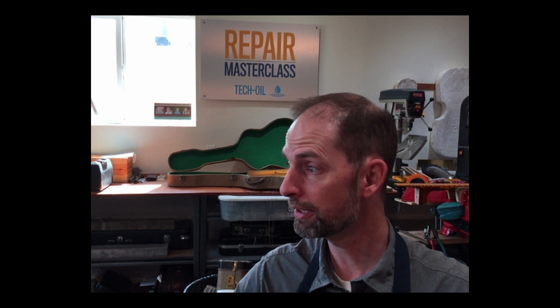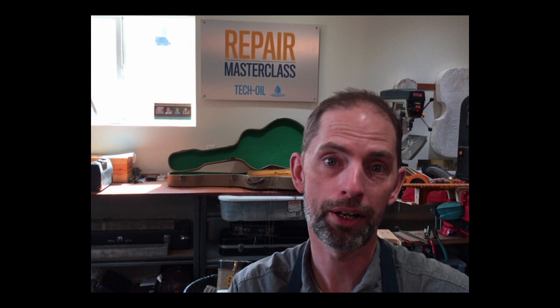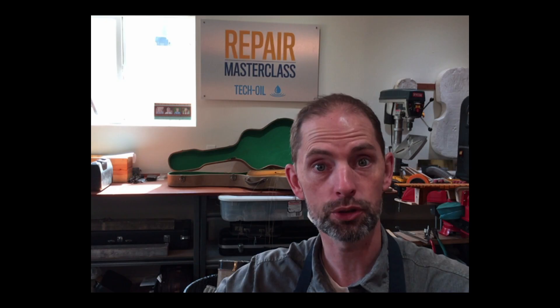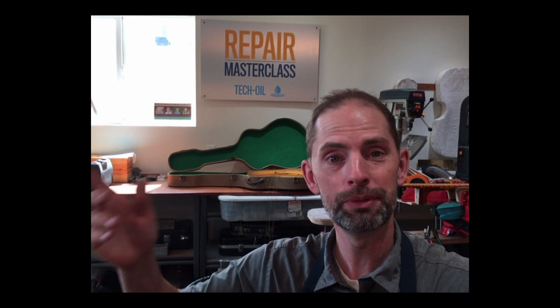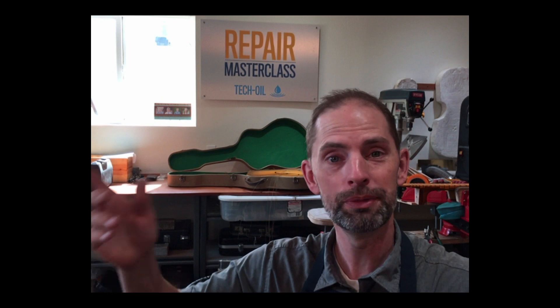If you're not here with me live right now, in just a second we're going to go over to the live Zoom and start answering questions. If you're not here for that, you should be — I'd love to have you come over and ask questions. What I do every week is a live tech tip on band or orchestra, and on the fifth Tuesday of the month we do a guitar one. Go to repairmasterclass.com, scroll down the home page, find the 'join me every Tuesday' button, and sign up to get the link. For everybody on YouTube, thanks for joining us — we'll see you next time. For everybody on Zoom, we'll be right there to answer all your questions.